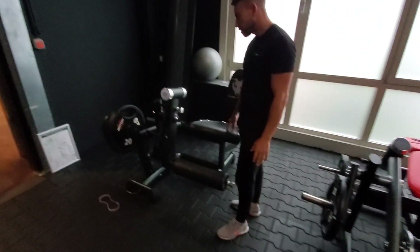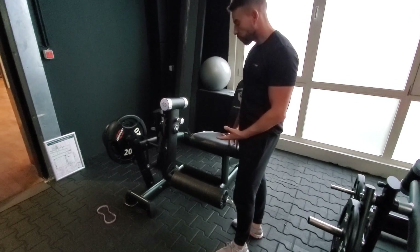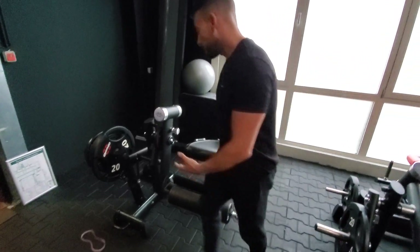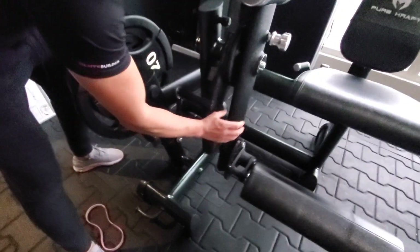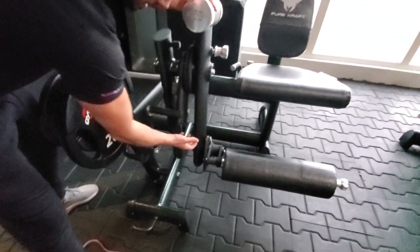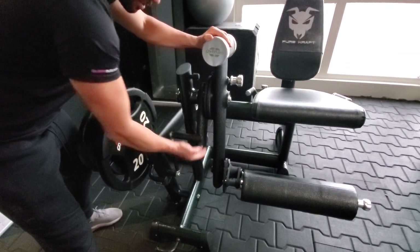We have our play-loading leg extension and this is a new version of it. The reason why is that, like almost all manufactured machines, the loading pin is connected directly to the moving arm. And that means that you have already determined the resistance profile.